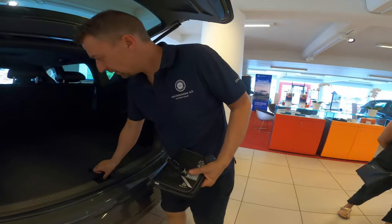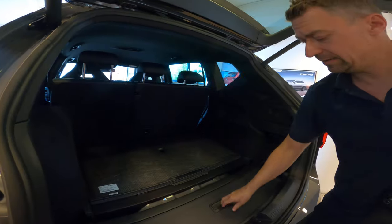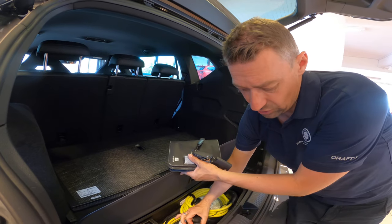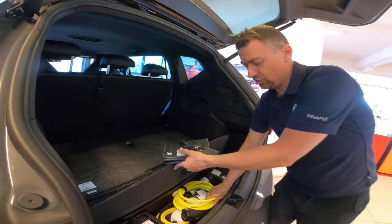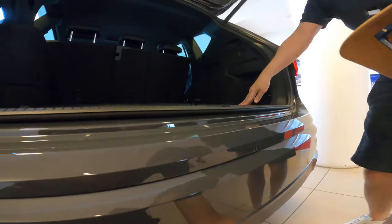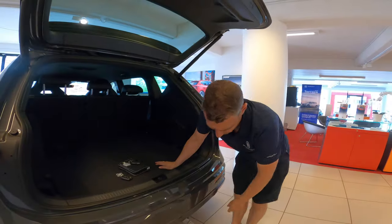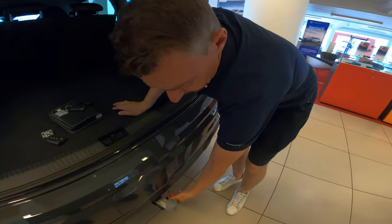Here you have the power cables. Down under you have the two cables — one with just the normal 220 power outlet, and this one is for charging with a box. And here it's for a hook — you twist it down here and the hook will come out, you just push it up.